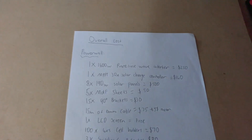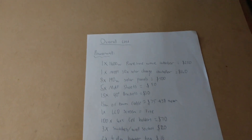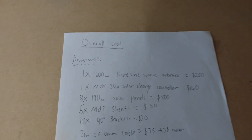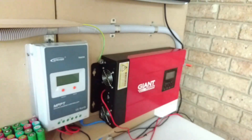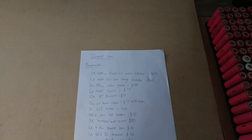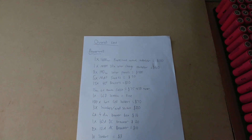You can see the overall cost with everything documented. I'm not going to reveal the total until after I've read out the list. The first thing is the 600 watt pure sine wave inverter, which is that right there. That cost me $250 off eBay — it was originally $800, it's only a year old, and it's a really good unit.